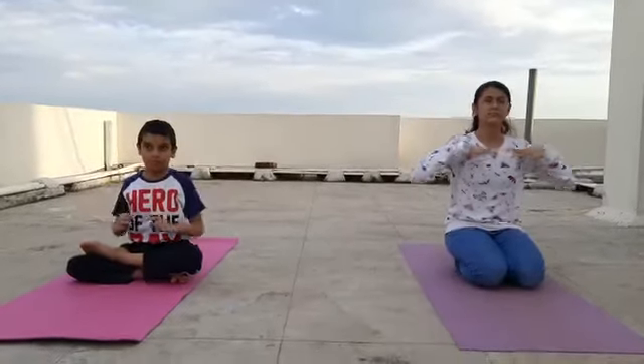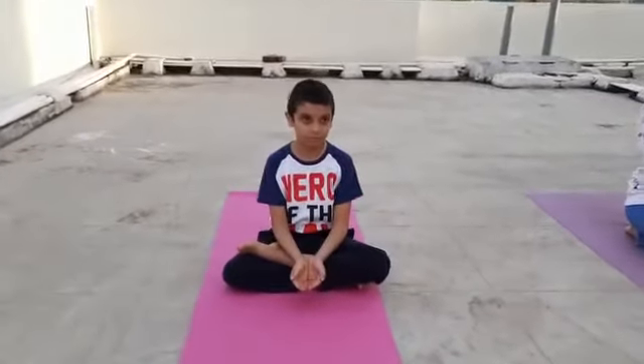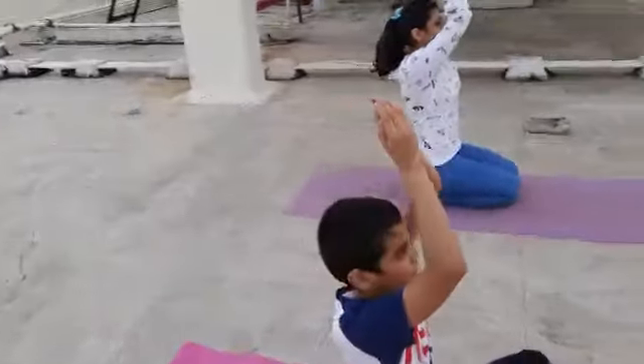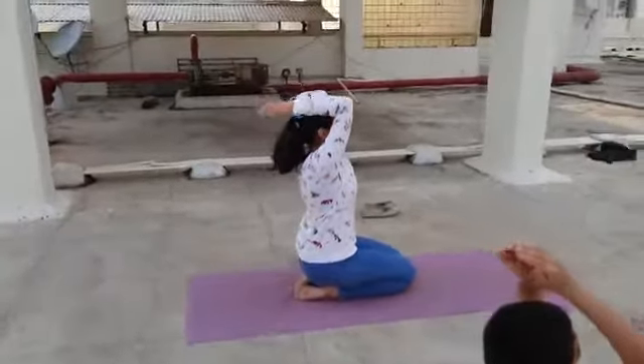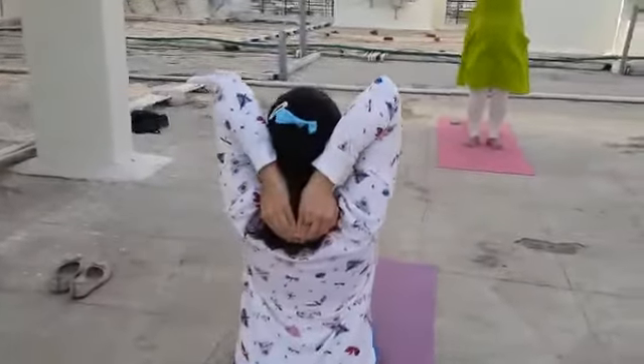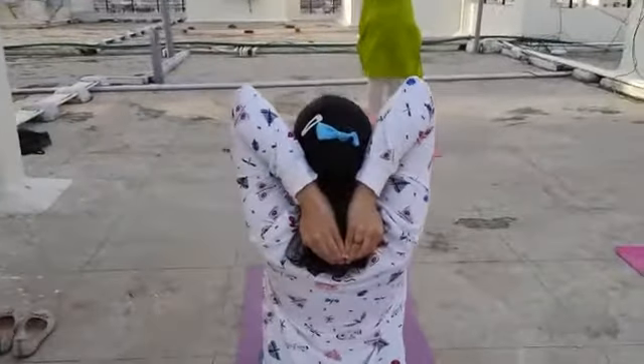Second step. Make a cup of your hands and keep it in your lap. Imagine there is water in the cup. Slowly, as you breathe in, take the cup up — up, up — keep breathing in, and take it above your head so you reach the back, your head and back straight. Hold it here for a count of five.